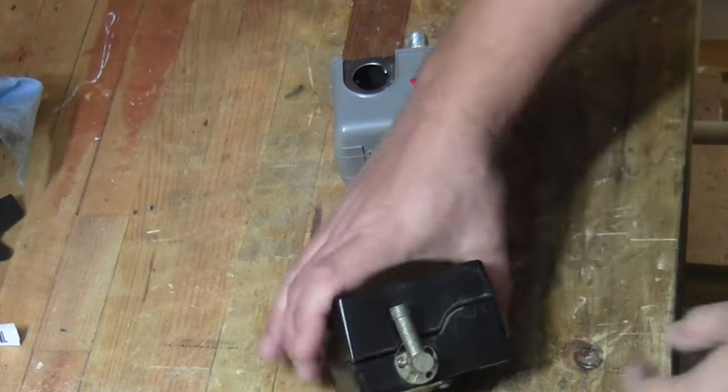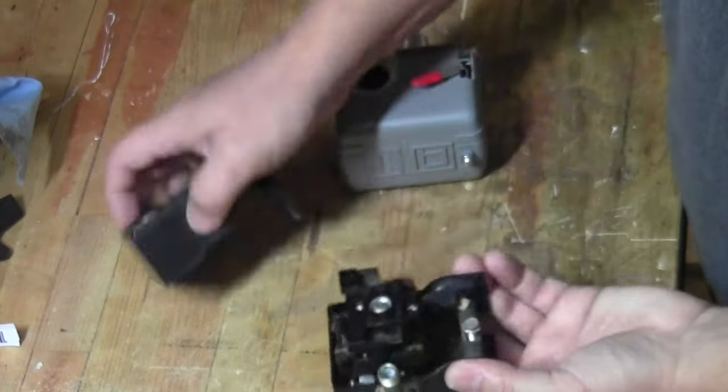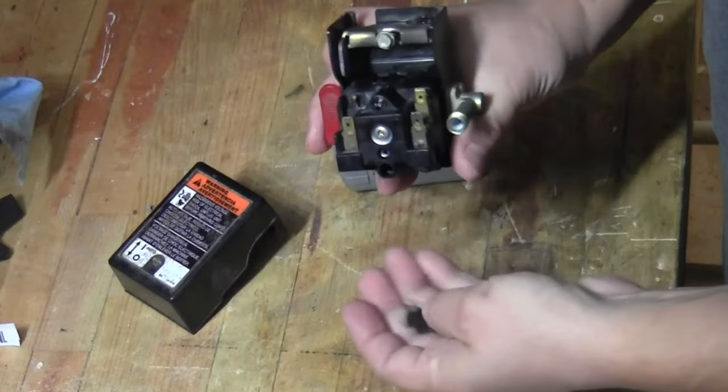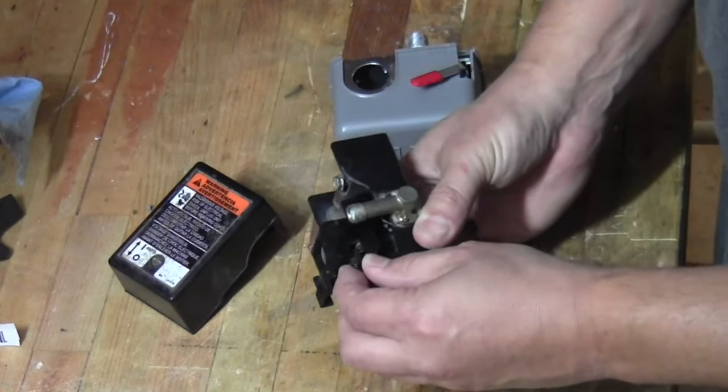So I'll go ahead and show you the differences between the two switches. The older one has a totally plastic case and the inside switch mechanism itself is totally plastic, with little pieces of it falling out. Even the handle lever to turn it off and auto is plastic.